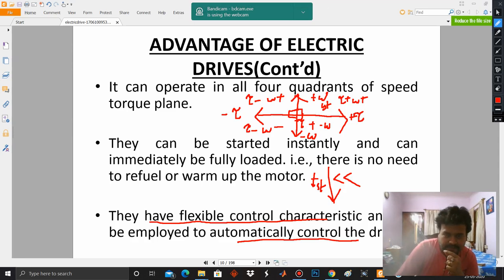These are some of the advantages of electric drives, and for the remaining advantages, we will take them up in the next class. Thank you.